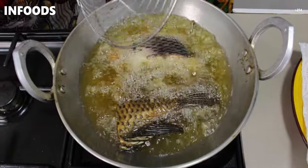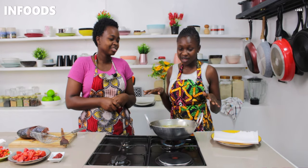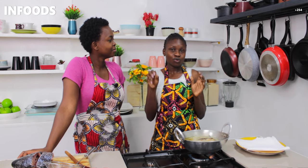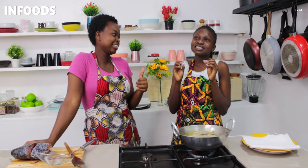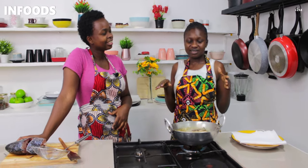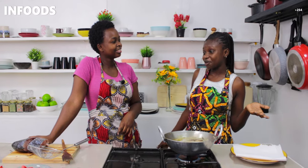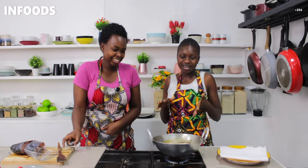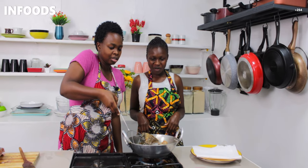I remember back in the day my mom used to sell fish just around where I used to live. I used to cut the fish, slice it, remove the scales first, wash it, remove the scales and then the intestines — it's very important. Then my mom would come later on and start frying it and selling it to people. She used to make a lot of money — it was good business!